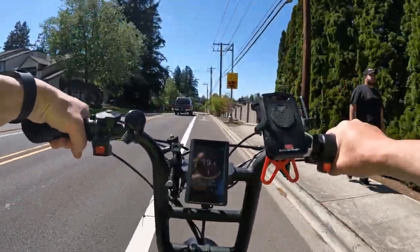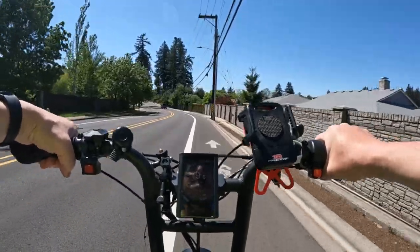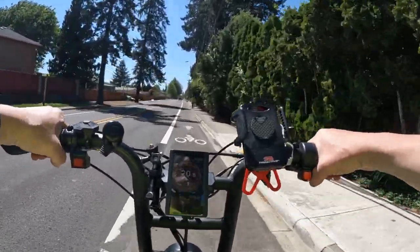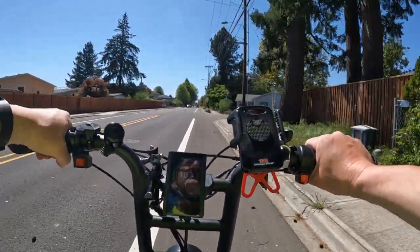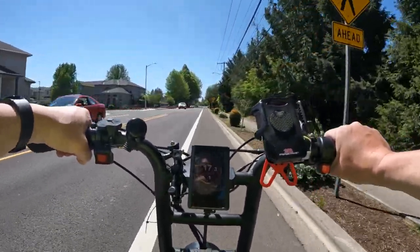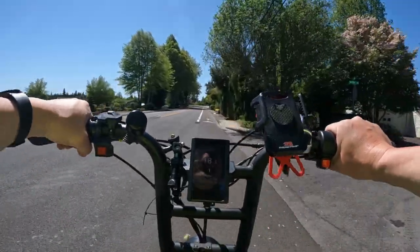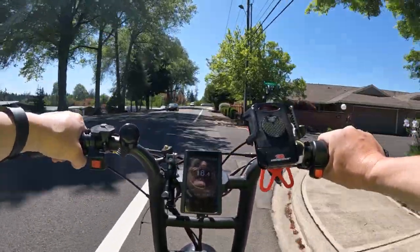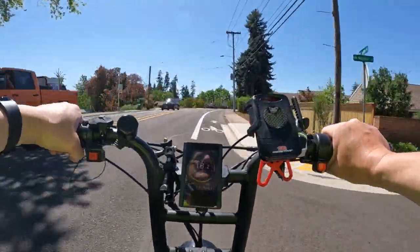So where do we draw the line? Where's the excessive point where you don't want to be damaging your bike? From what I could gather — because I did not know this answer and I did some research — as far as the battery goes, the ideal temperature for riding, the sweet spot if you want to call it that, is between 60 and 80 degrees Fahrenheit. That's where you'll get the most productive performance out of your battery.